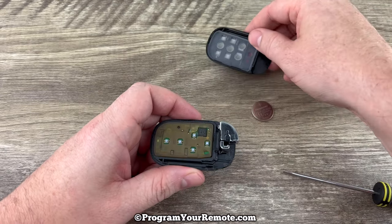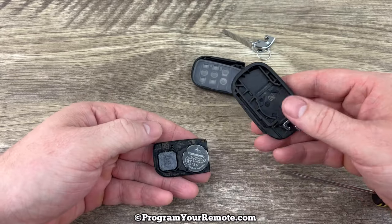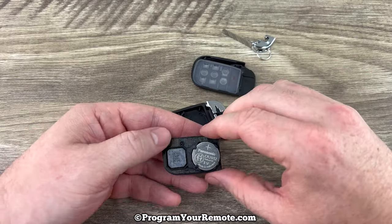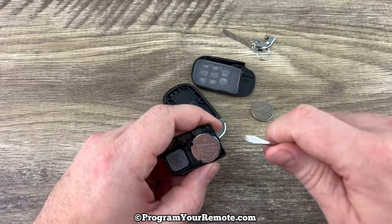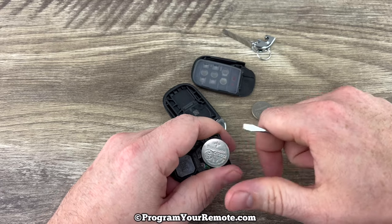Go ahead and pull the front cover off, then we can empty the circuit board out of there and we see our battery right here. You can use that flathead screwdriver to help get under the edge of the battery and get it out of the holder.